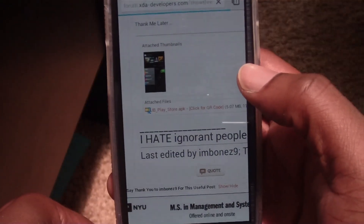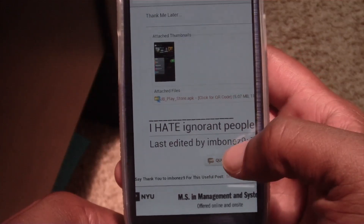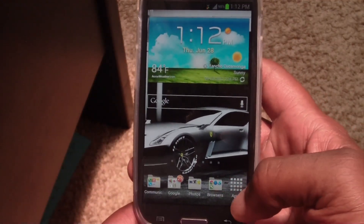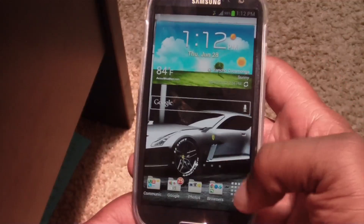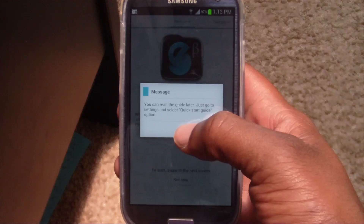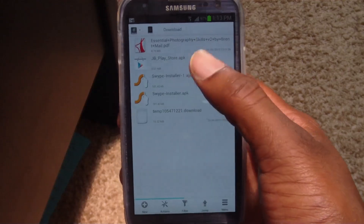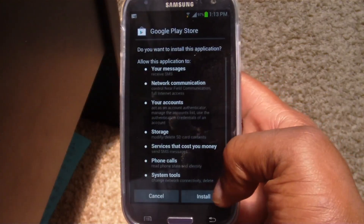It's just installing any APK, but for you guys who've never done this before or are looking for a step-by-step, I'm just trying to help you out. Once you've downloaded that APK, you're going to go to whatever file explorer you like — my favorite is Solid Explorer, but any file explorer will do — and go to Downloads to locate that Play Store APK.